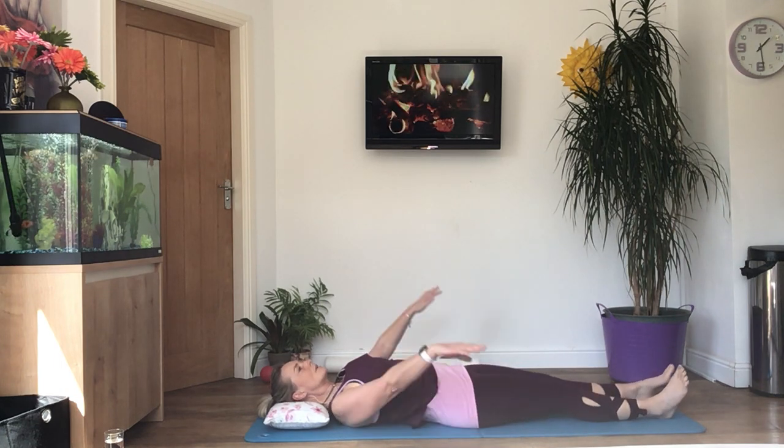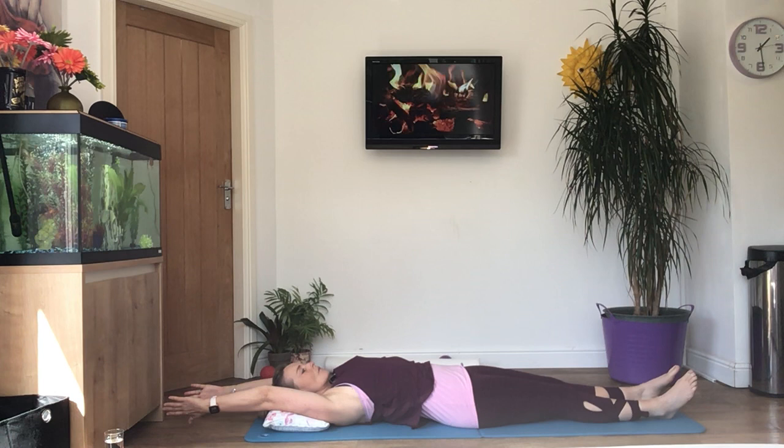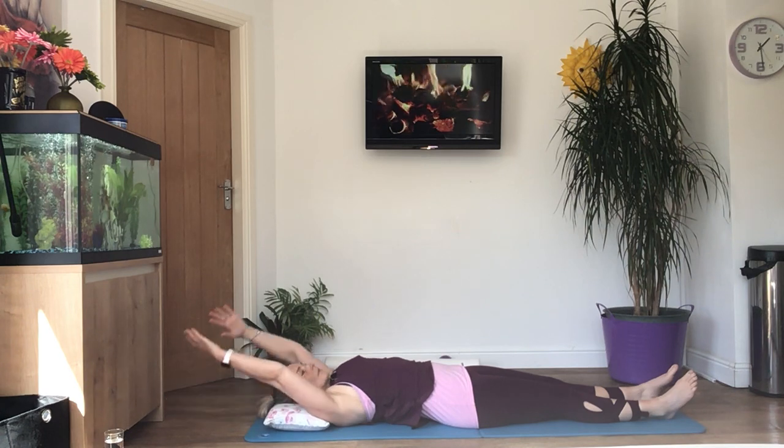Let's stretch both legs straight again — arms over the head, nice and long.